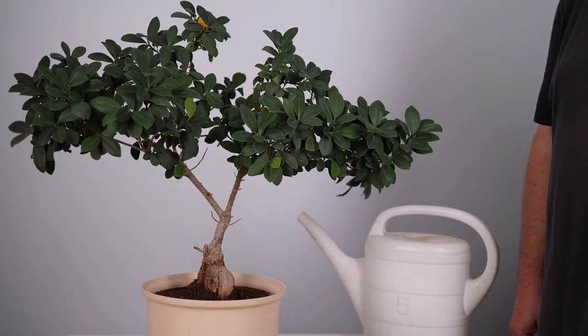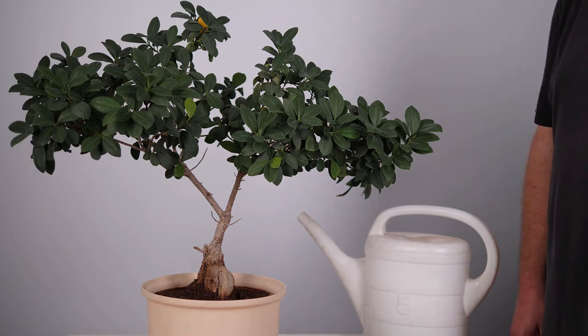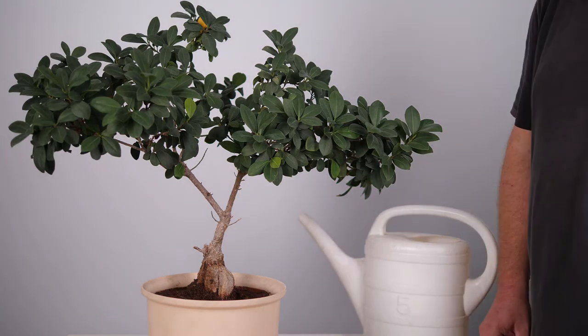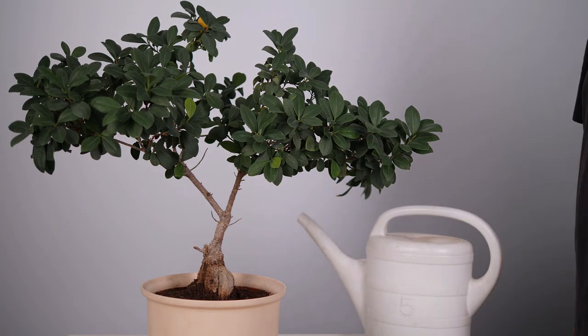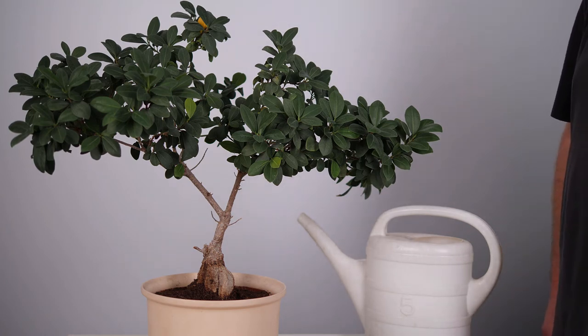Now that we know how TDR measurements work in theory, we want to do a little experiment. We have a handheld TDR device, a plant, and water, and I will measure the soil moisture content using this TDR device. Then we add some water and measure again.